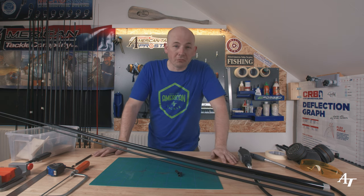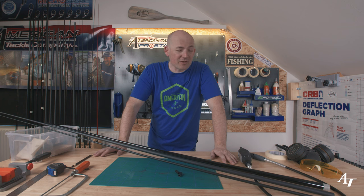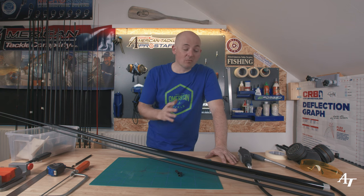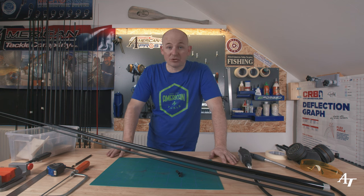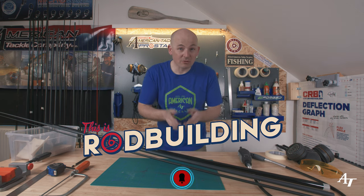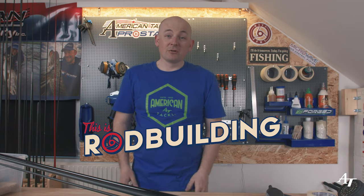So there you have it — we've trimmed and tuned three blanks. Effectively, if you own these three blank models, you've actually got six in your arsenal. Think about that whenever you're buying a blank: don't always look at the length you've got, look at the length you could achieve. Don't look at the power you've got, look at the power you could achieve. Try to tune, because that is custom rod building in a nutshell. Always remember it's easier to take away than it is to add. Never cut more than what you really need — measure twice, cut once. This is rod building. Thank you very much for today. Make sure to ring that notification bell, subscribe to our channel, and comment below with anything you want to see and we'll try to do a video for you. That's a wrap.